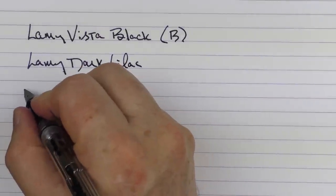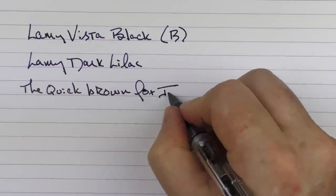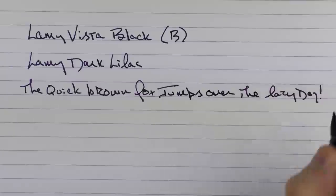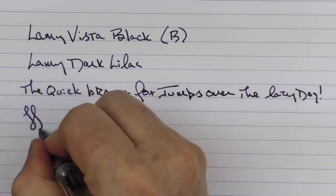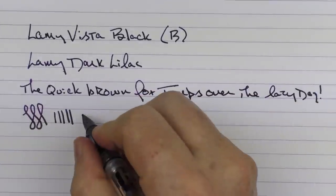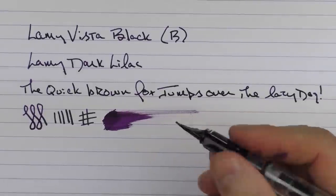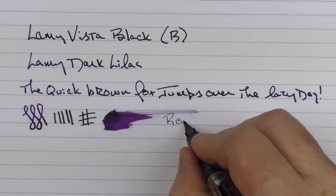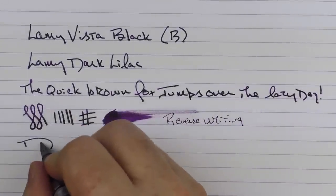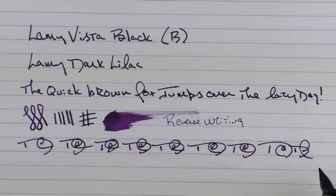Here we go with the rest of the writing sample. I find that this broad nib is very generous. I do care for the Lamy broad nib — I like the medium too, but the fines are a little too fine for me. This broad is very smooth; you're not going to get a lot of line variation, but the ink flow is very generous. In regard to reverse writing, it's a little scratchy with this section, but it gets the job done. And for fast writing, the feed keeps up just fine.